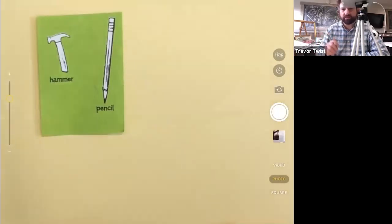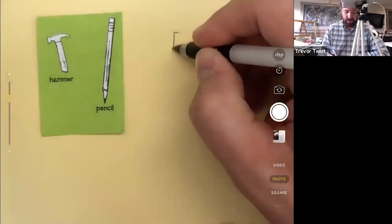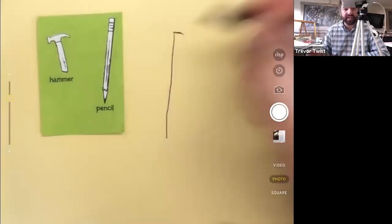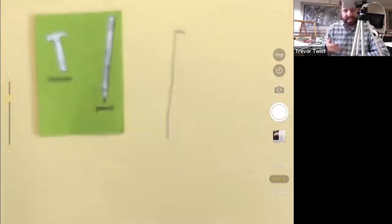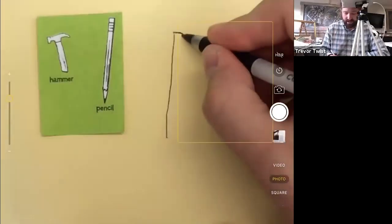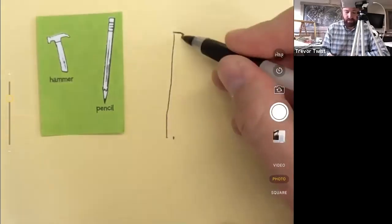Let's start this off with one long rectangle, and the long rectangle is going to be the length of this pencil. This is the wood part of the pencil. I can draw mine a lot larger. This is going to start off really easy, but you have to be able to draw simple first, and then you can build up to more difficult stuff.